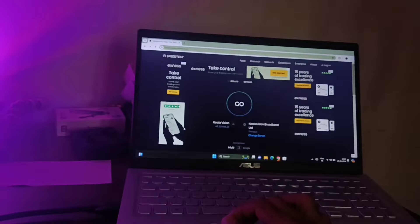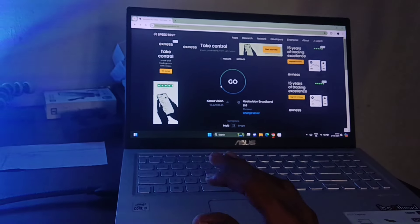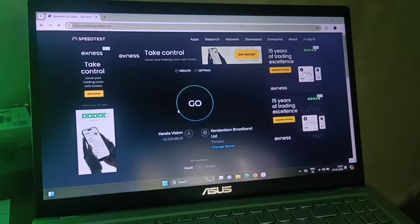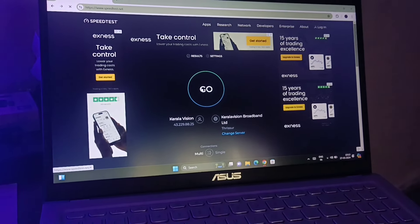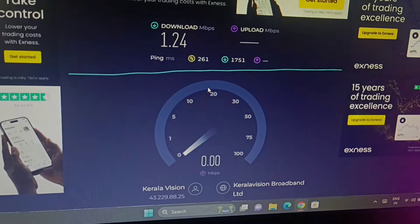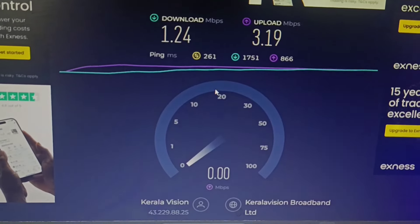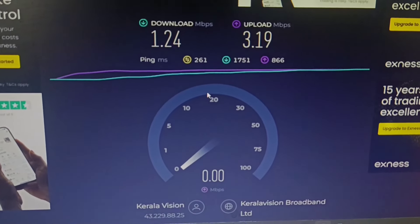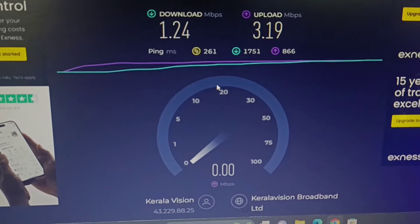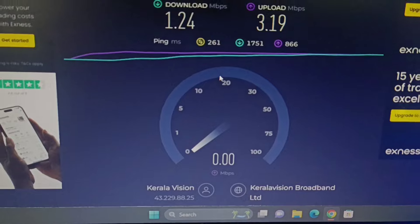Now we are going to speed test our laptop. The location is in the middle of the mall. We are going to use broadband and check the speed. We will take our results at 1.5D4 and then draw the speed using 40 Mbps in the middle of the mall.